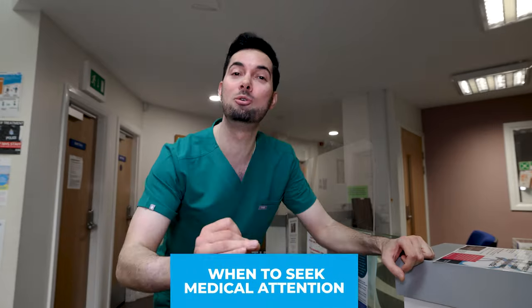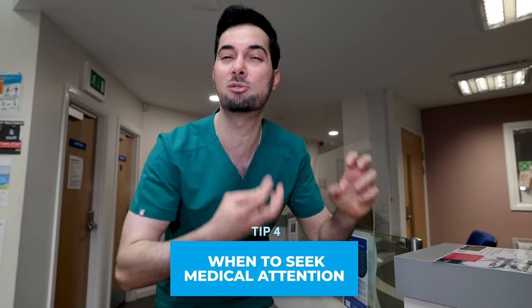Tip number four: if your earwax hasn't cleared after five days, or your ear is really blocked and you can't hear anything, please do seek medical attention.